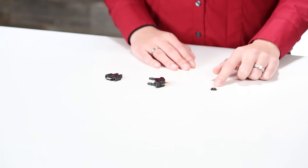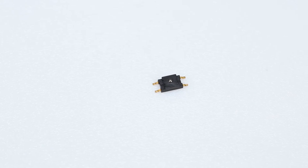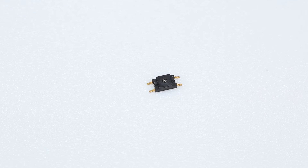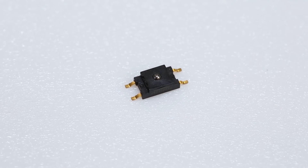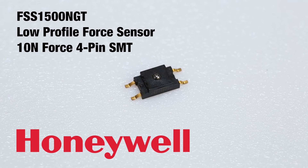This force sensor from Honeywell is one of the most reliable out there with a mean cycles to failure rating of 20 million cycles under 77 degrees Fahrenheit. As a result, it provides a consistent output over time and reduces the need for repair or replacement. With its low profile surface mount technology, it allows for automated assembly on a printed circuit board.